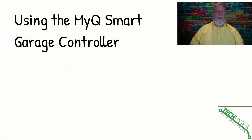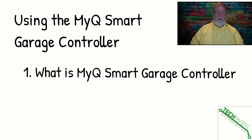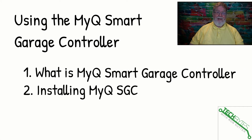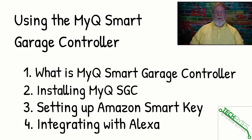Here's what we're going to be covering in this video: setting up the MyQ Smart Garage Controller. First, we're going to go over what it is and show you all the pieces and parts. Then we'll talk about setting it up. Then we'll get into working with Amazon SmartKey. And then we'll show you how to integrate it with Alexa so you can get your garage door to respond to voice commands.